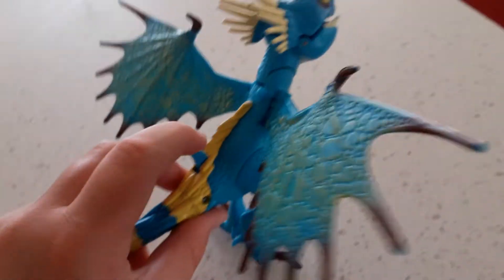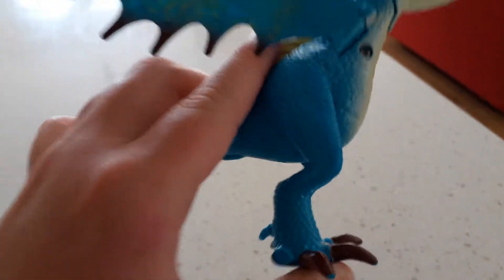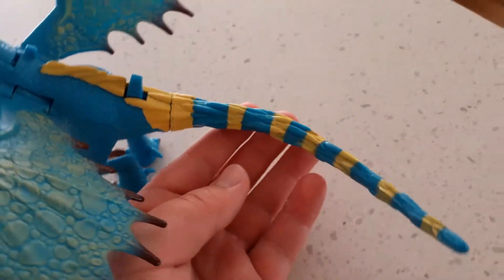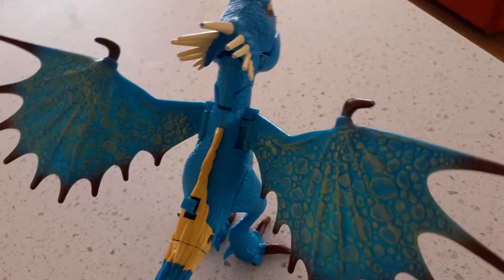At the back here you've got a button that opens the mouth and it shoots a bit of fire. The legs are a little bit movable, and I have lost the toe off it. The tail is quite nice — it's nicely coloured and it really represents an Deadly Nadder well.